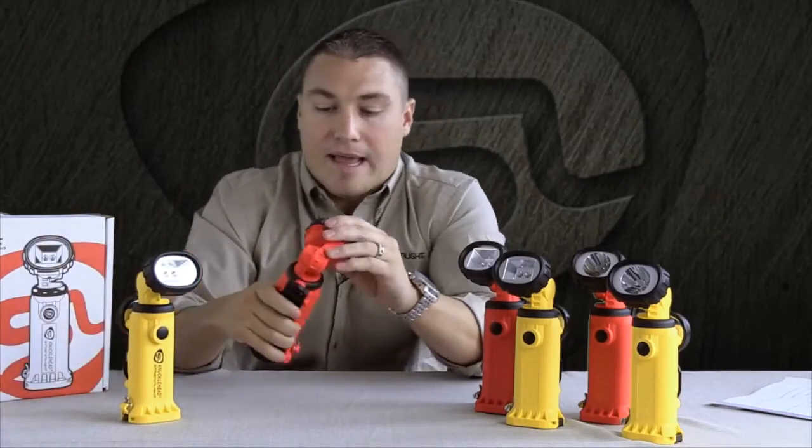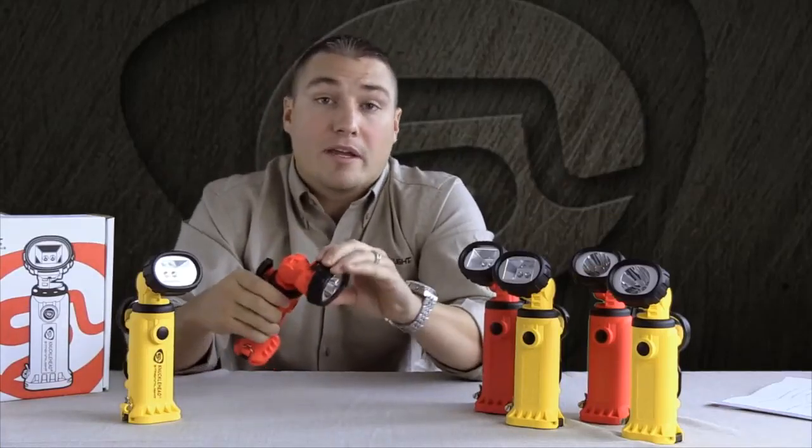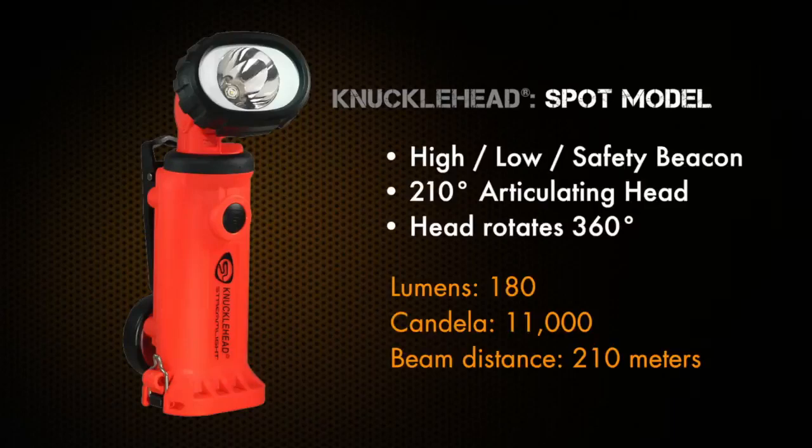The fire service guys have asked us to also develop a spot version, better for smoke cutting and structural firefighting. This has the same functionality — high beam, low beam, and a safety beacon — with the same 210 degrees of articulation and rotates 360 degrees.